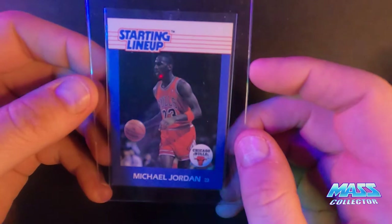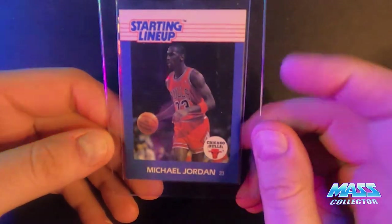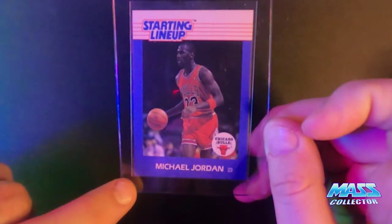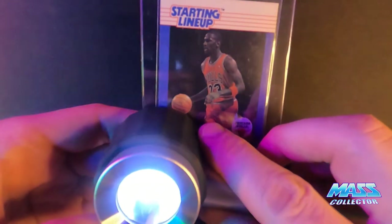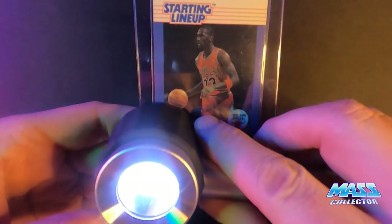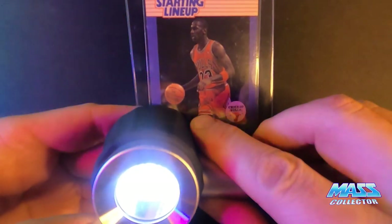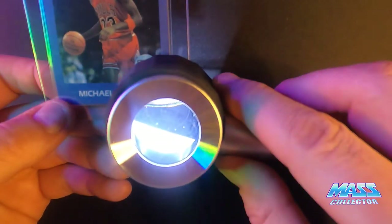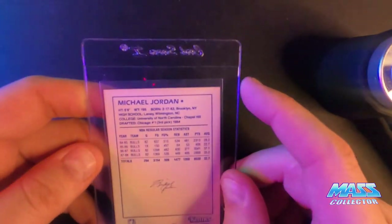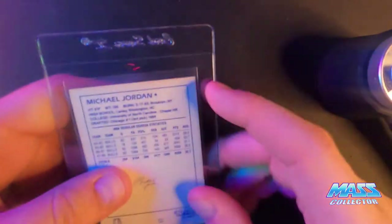So we've got a Starting Lineup 1988 Jordan. This one is off centered a little bit, pushed to the right a hair. It's got a corner issue where it looks like there's a line — like it might have gotten bent at one time — but it's really hard to see, just a white line going through it, might be just a scratch or a rub. The actual corner looks really sharp; it's just that line on it. And then the other side has a little bit of a darker dirty-type corner. I don't know — seven or eight on this one.